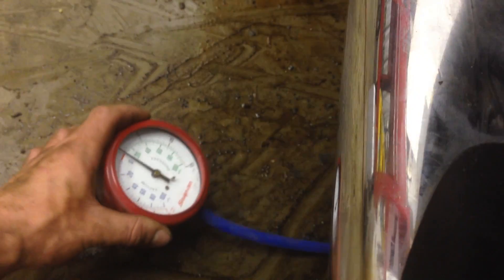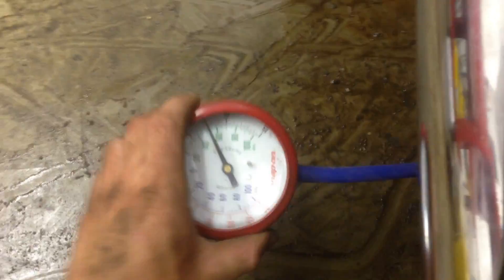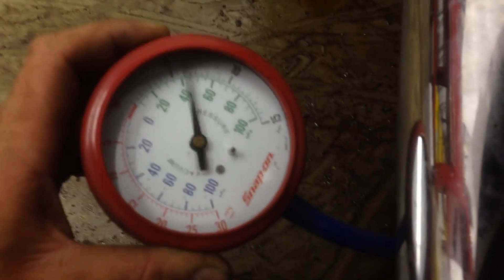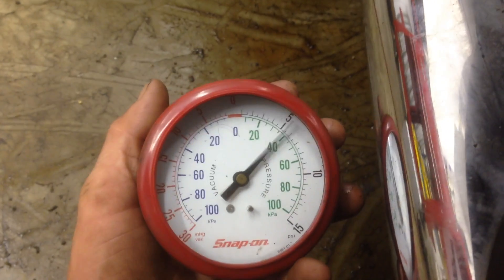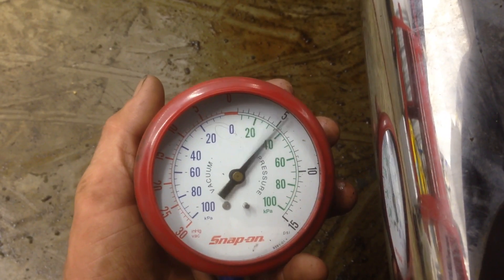I'm going to show you just how bad this catalytic converter had failed. As you can see in the black there, it goes 5, 10, and then 15 PSI. When I start this vehicle, watch the gauge — even when it cranks — it pegged the gauge just during startup. As you can see, we're bouncing around between 4 and 6 PSI just at idle. That's way more than it should be.